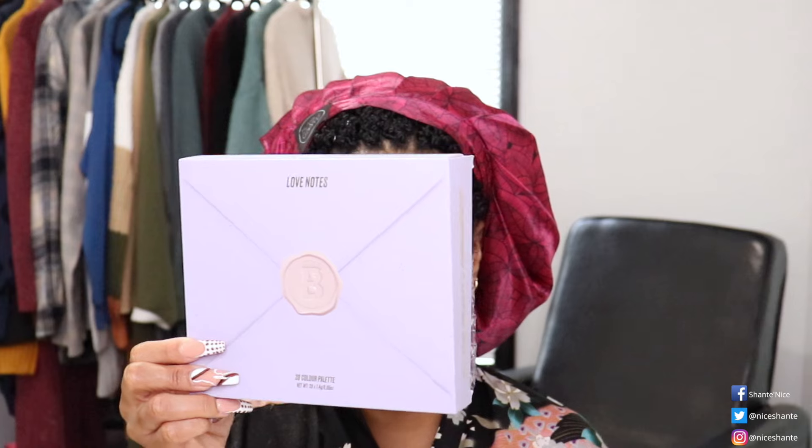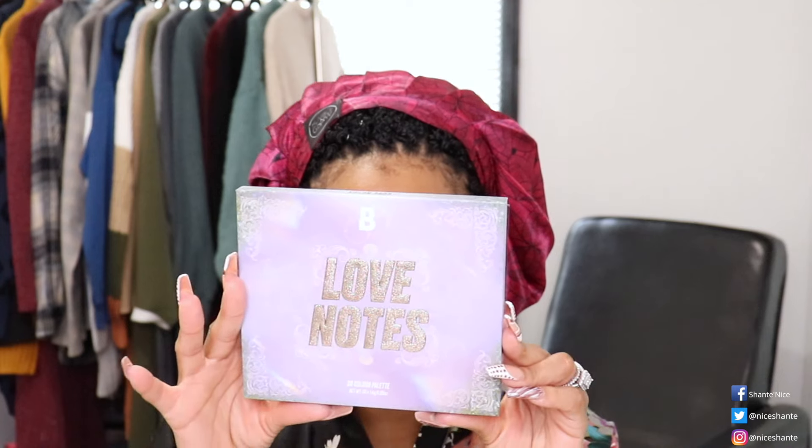Today I thought I would share a new eyeshadow palette that I purchased recently. I got it from Beauty Bay — I love Beauty Bay's formula in the eyeshadow. This one is called Love Notes, it just recently came out and retails for $15, which is a good price. This is a 20-color palette. On the outside of the box it looks just like an envelope, which is sweet, and it was released this month for Valentine's Day. This is how the actual palette looks.